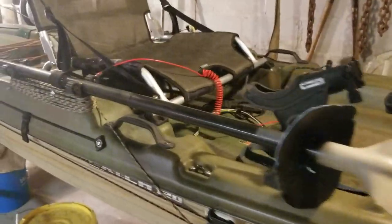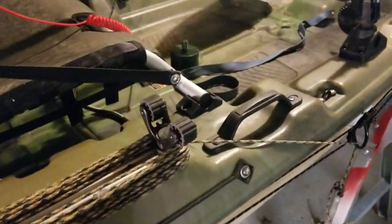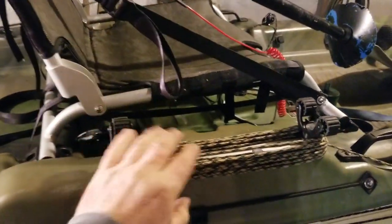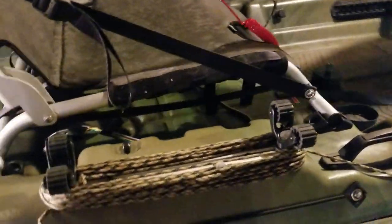You can also lock it so the line doesn't go anywhere — it's a nice little feature to have. I have 50 feet of anchor line. I wasn't really sure what to do with it, so I just strung it around here. That'll have to do for now until I find something better.